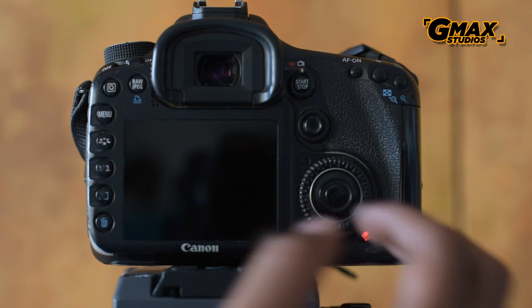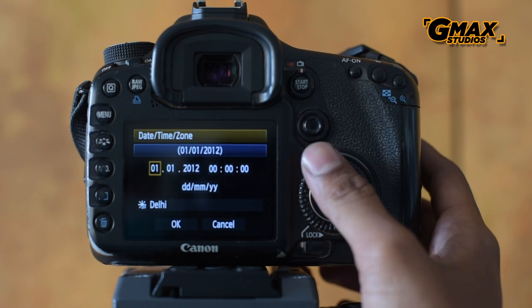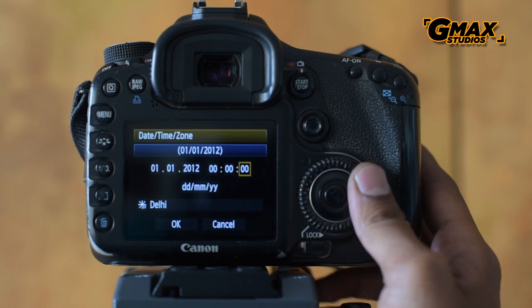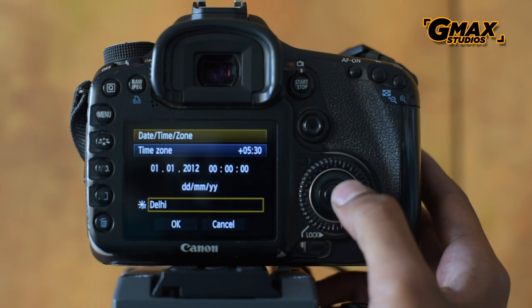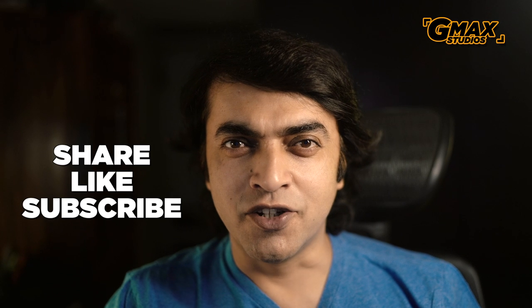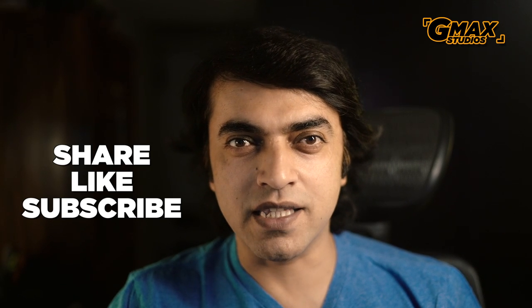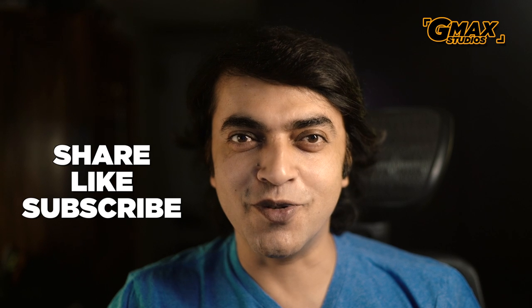You might need to reset the time and date on the camera after the update has finished. So that is it for now. Do share this video with your friends, and for more photography tips like this, please do subscribe to our channel.